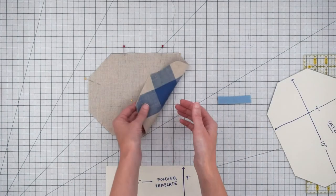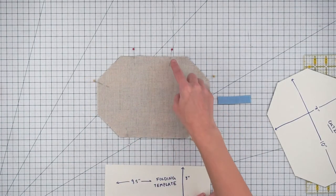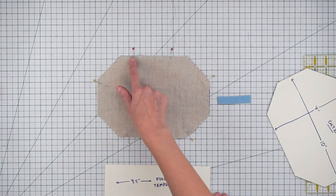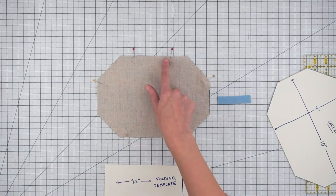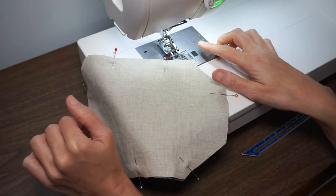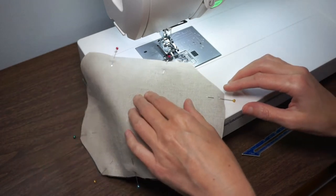Here I have my two pieces of fabric right sides together. I'm going to stitch around the edge, pivoting at the corners, and I'll leave an opening at the top that's about three inches long. I'm using a straight stitch and a one quarter inch seam allowance.